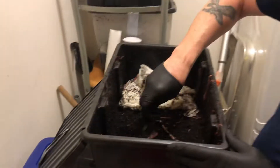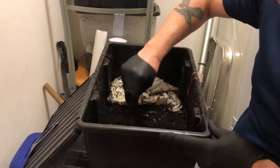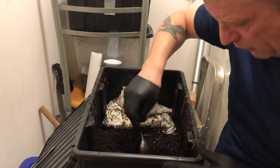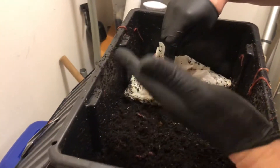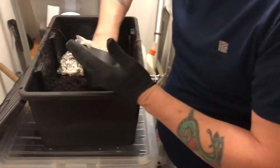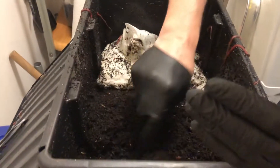Bloody hell, they're big them worms, isn't they? Oh, they ain't nothing, mate. There ain't nothing to what I've got in there, the adult ones. But see, these are the cocoons. Yeah, look, see the cocoons? There's your cocoons. See that little green thing like a gel? Look at that. There's cocoons everywhere, mate. Laced with it now.